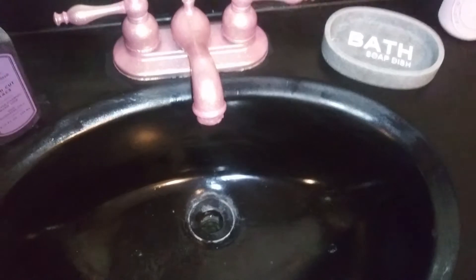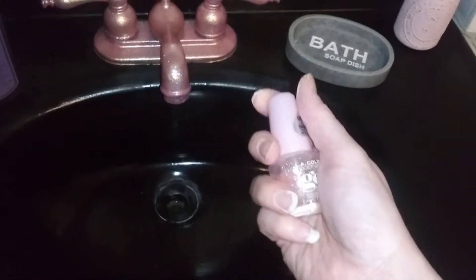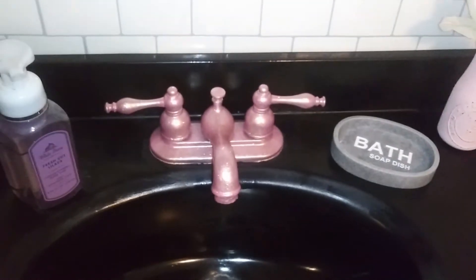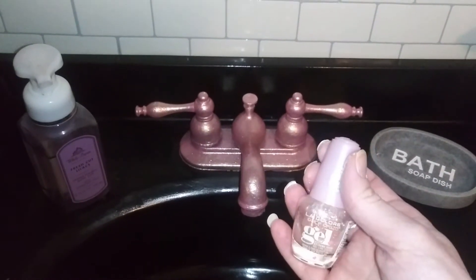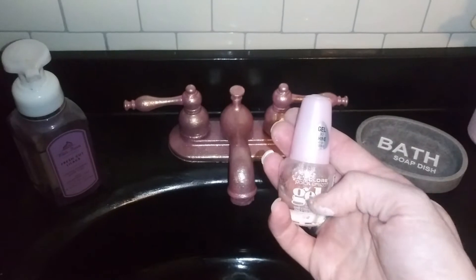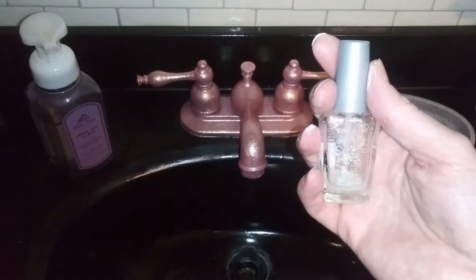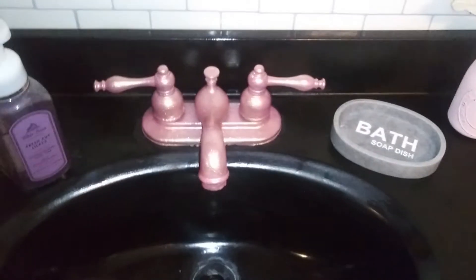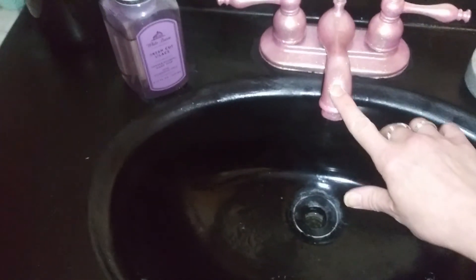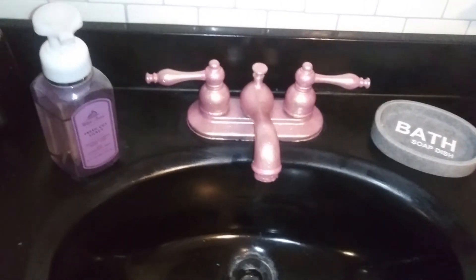Then I took that same LA Colors gel brand in just a clear to put on top. If I had stuck with just those other polishes, I wouldn't have needed the clear, because 'Princess Vibes' gave it a nice hard smooth finish. But the Wet & Wild one didn't — you could feel the glitter in it; it didn't have that nice seal on top. After I put the clear gel polish on, it smoothed everything out nicely.